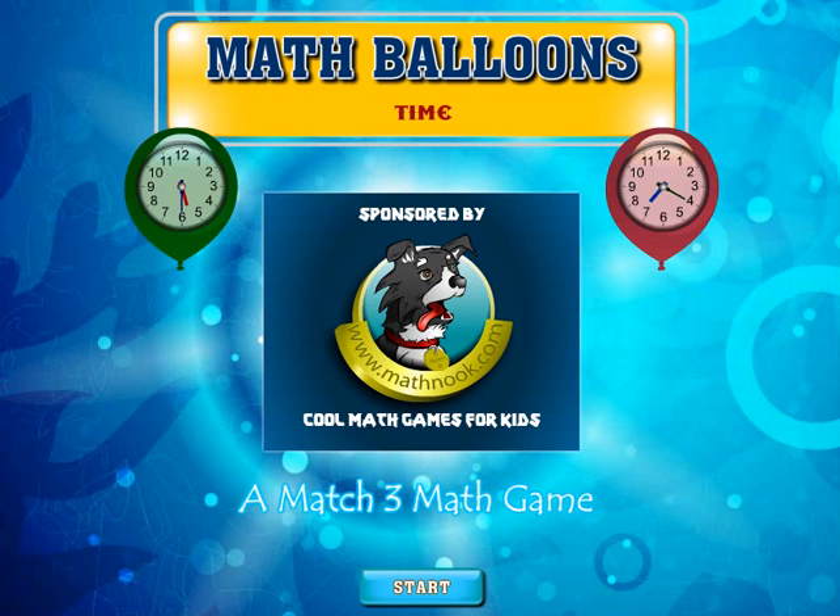Hi, this is Tommy Hall with MathNook.com. I'm here to give a quick overview on how to play our time version of MathBloons.